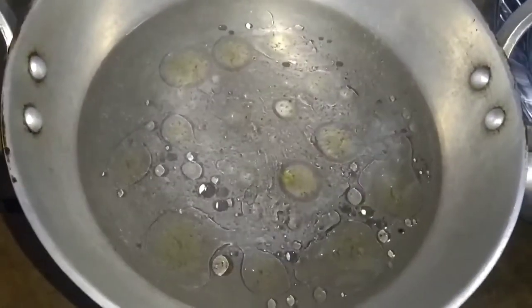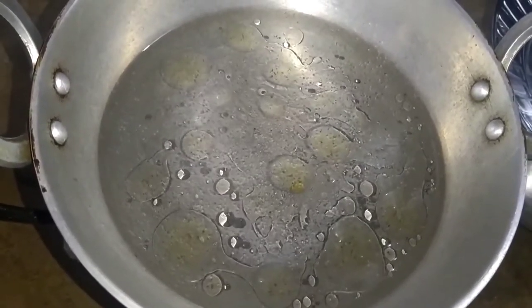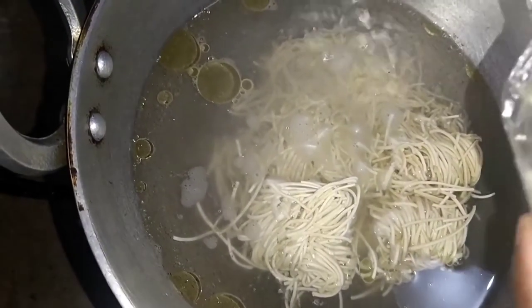I have left the water to warm. I am adding 2 spoons of oil in it, and adding salt. Now, I have added noodles in it.